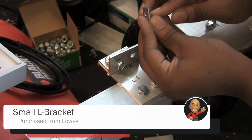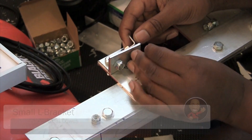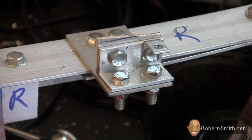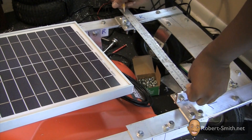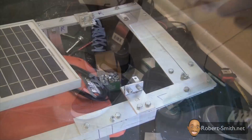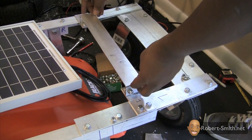Next I removed the rightmost bolt in order to place an L-bracket that would hold the bridge piece in place. I then measured how wide the bridge piece needed to be. Once the piece was cut, I could mark and drill my holes and secure the piece.